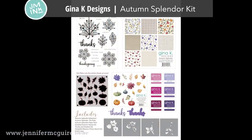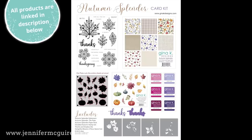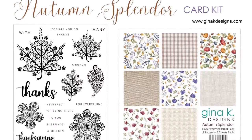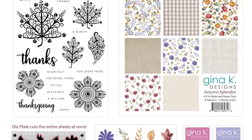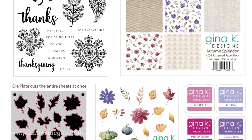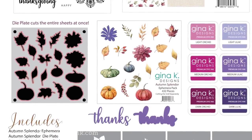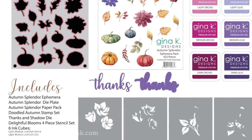All of these cards feature the new Gina K Designs Autumn Splendor Card Kit. There are two reasons I like to use Gina's kits often. The first is the value — there's a lot of reusable products at a great price. The second is there are products of different styles in one kit, so you can make very different cards from the products inside. This particular kit has a large 6x8 stamp set, a patterned paper pad with eight different patterns and three sheets of each, an ephemera pack with 432 printed pieces, six individual ink cubes, a thanks die along with a shadow die, and four layering stencils. I'll be using all of these for different style cards today.